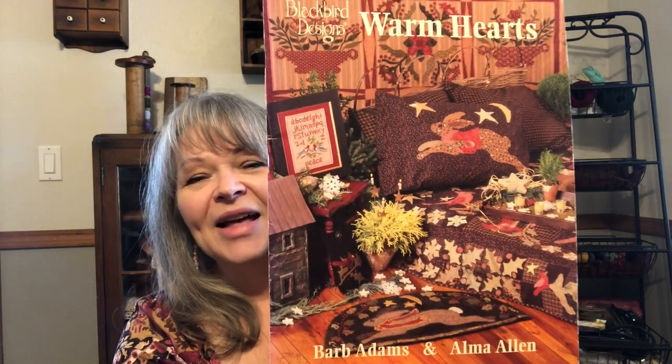Jumping back to stitchy kindness — right before I got sick, on my last video I had talked about a particular Blackbird Designs quilt book that came out in the 90s. Two people contacted me to say they had the book and would be happy to send it to me. Ronnie contacted me and sent it, and talk about stitchy kindness — that was so fabulous. I sent her a nice little gift back and I think we were both thrilled with the exchange. She sent me the Blackbird Designs quilt book called Warm Hearts. Lisa had also gotten the same quilt book around the same time, which was really cool.